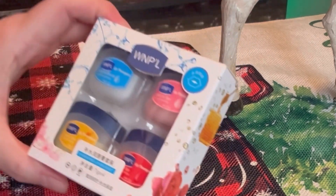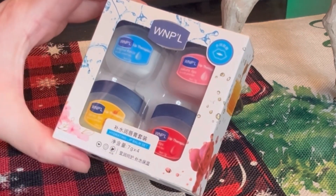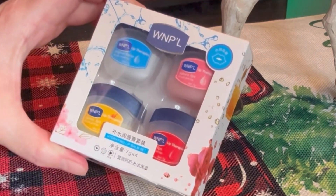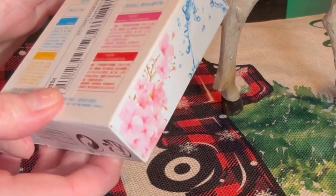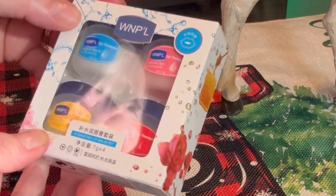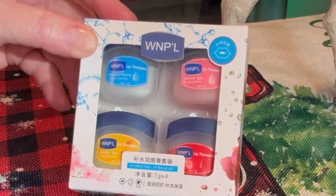That is the WNPL lip balm collection. You can get it on Shein and Temu in a four-pack or a six-pack. I can't give any more info on the scents because the back is in Chinese, but there you go — that's how they look. I hope you all have a fantastic day, take care, bye for now!